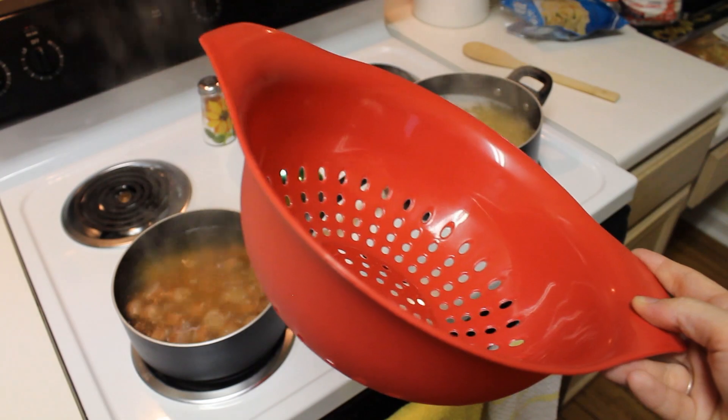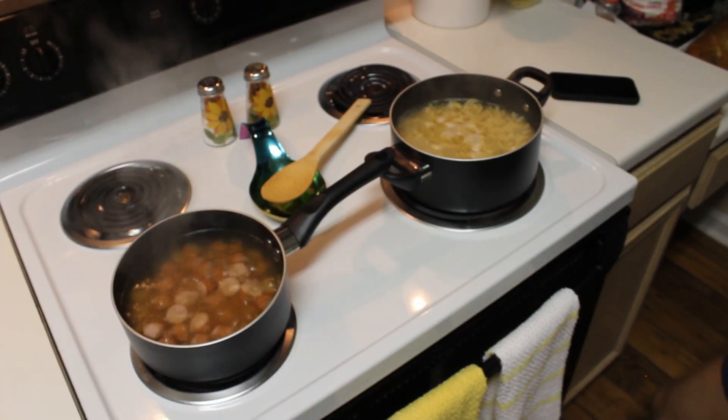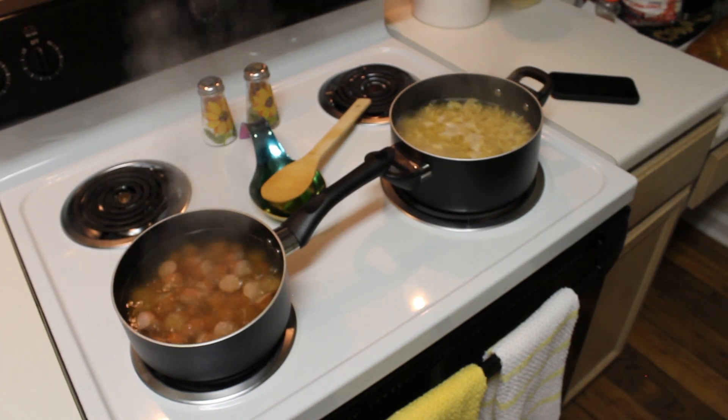You're also going to need a colander to strain both your noodles and your hot dogs. A good way to see if your noodles are done is to take out a single piece, let it cool, and then chew it up to see if it's the right consistency.